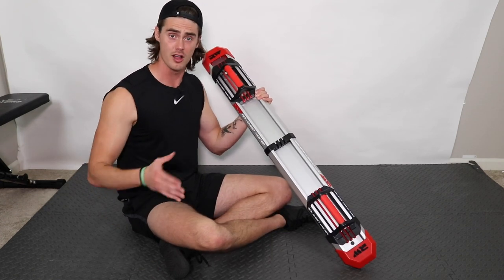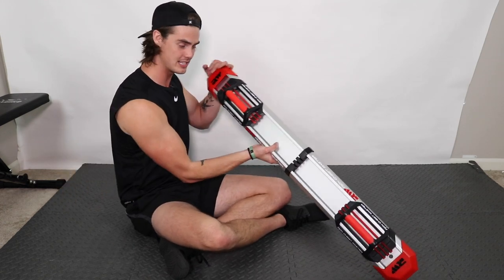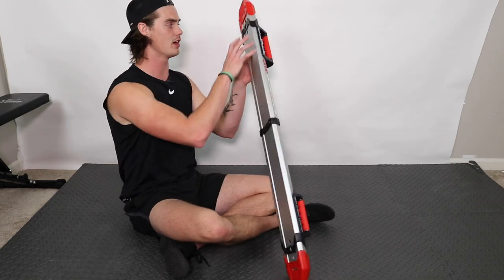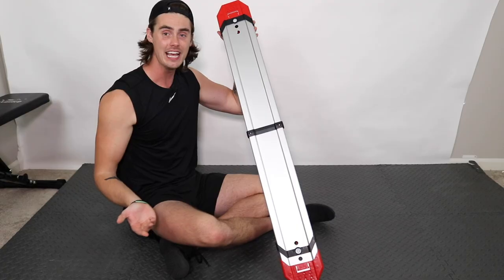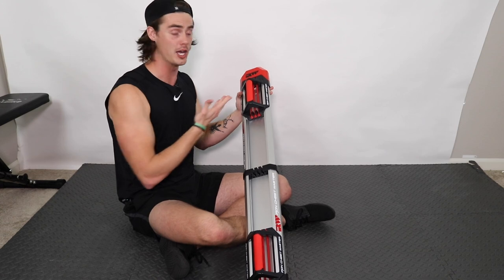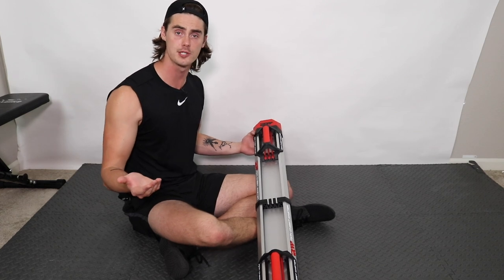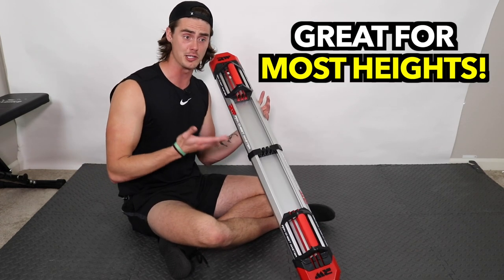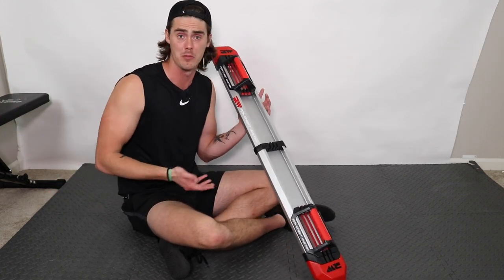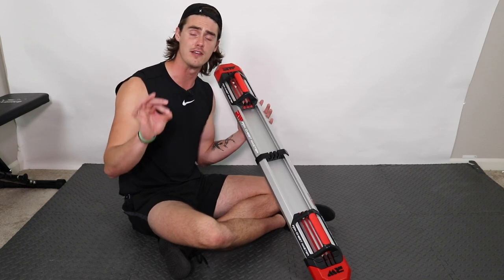Being someone who's pretty tall, the first thing I was worried about before trying this was that the machine wasn't going to be wide enough for me. The handles are kind of fixed in place, but what's cool is that they actually adjust based on the width of your shoulders. There's an extra tall function — you just click a button and slide the handles to accommodate however wide your shoulders are, making sure you feel comfortable and safe. For all my tall folks out there, this machine does accommodate you. For the vast majority of people — 99.9% — it has the adjustments you need.